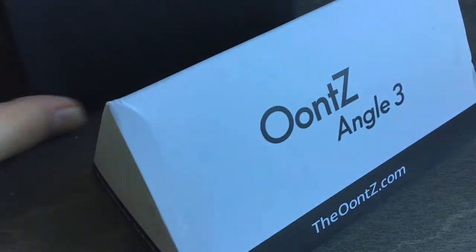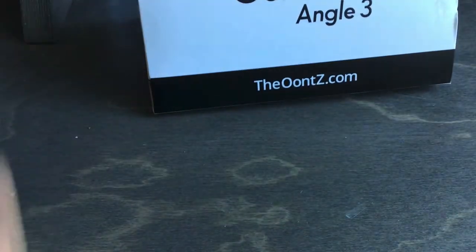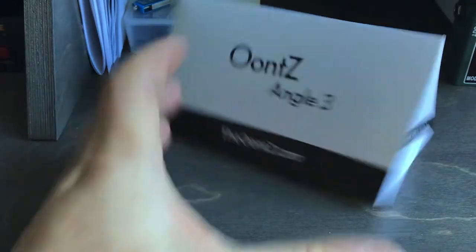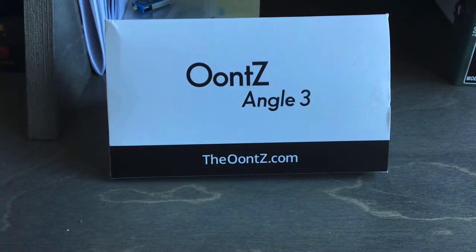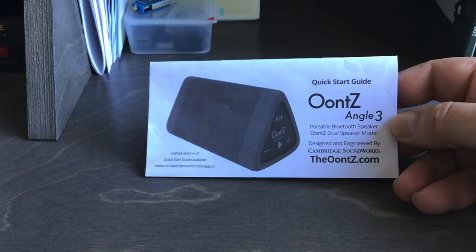Today we're going to be taking a look at this Bluetooth speaker. It's kind of tiny — let's show you some of the features. It has a bunch of extra features, comes in a box like so, with the instruction manual and everything to get you started, and there's the speaker itself.